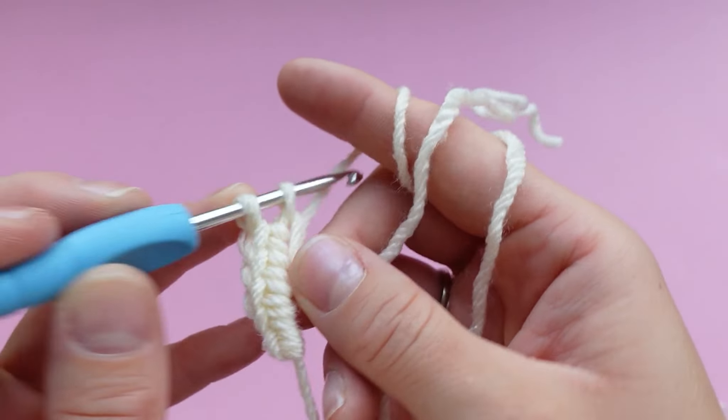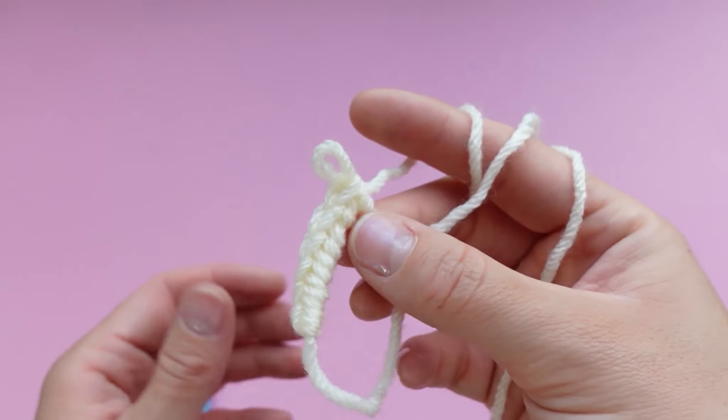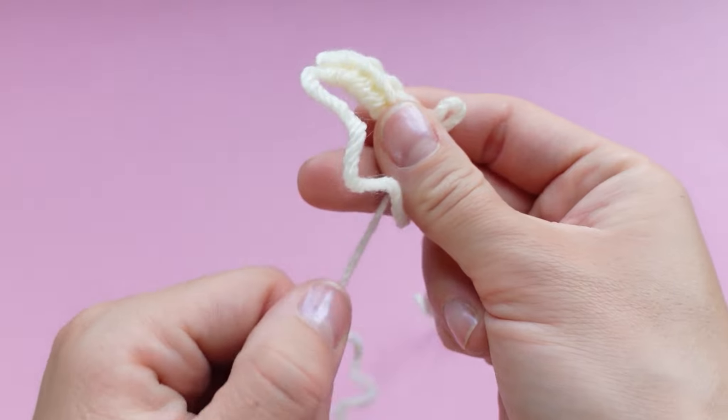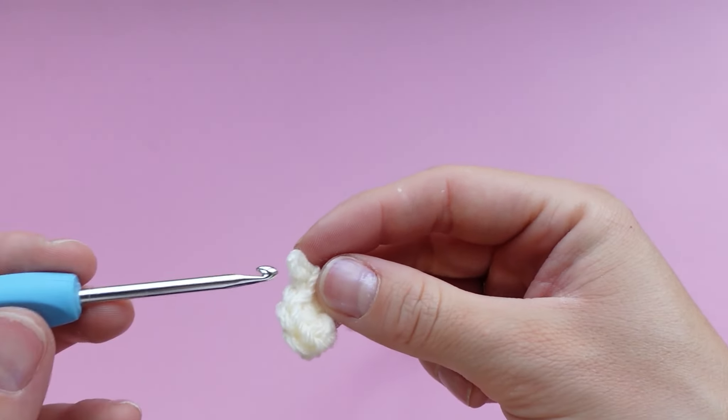Five and six. Now with your thumb and your middle finger, make sure that you're pinching the magic ring where you last single crocheted so that the ring doesn't curl up on itself when you close it. If you're not able to close the magic ring, it means something went wrong.